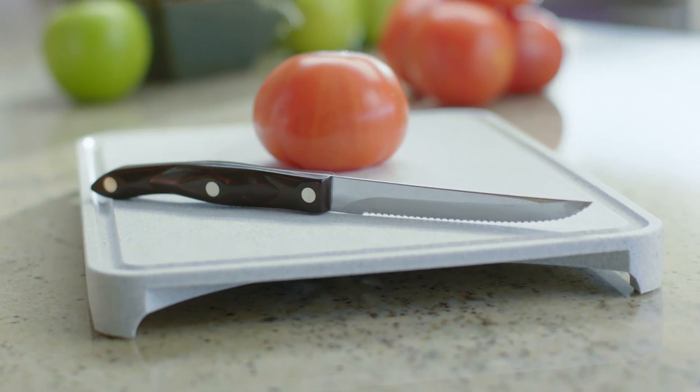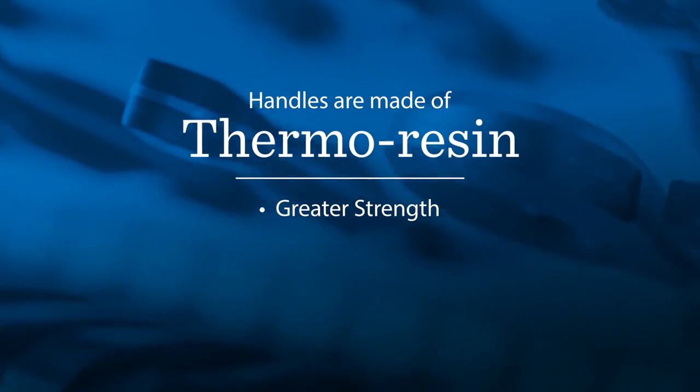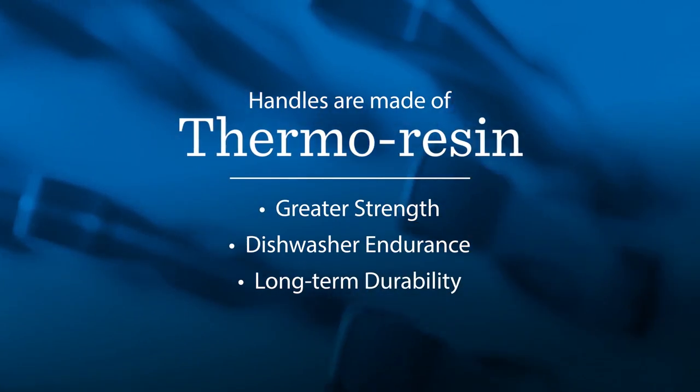Cutco knives are made of the highest quality materials. The handles, for example, are not wood or cheap plastic, but thermoresin for far greater strength, dishwasher endurance, and long-term durability.